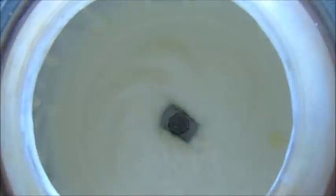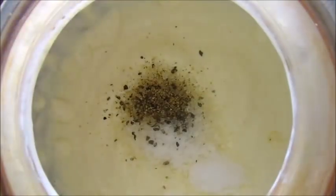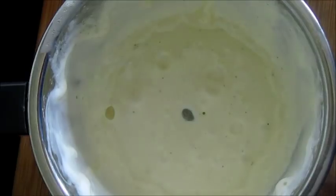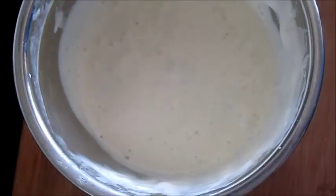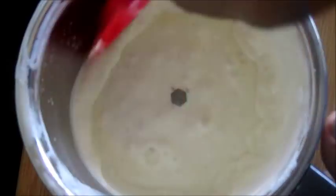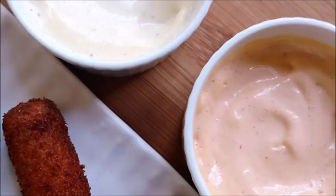Blend for five minutes until you get a creamy consistency. Then add sugar, salt, pepper powder, and vinegar, and blend it again. Mix it in between and blend until you get a thick and creamy consistency.